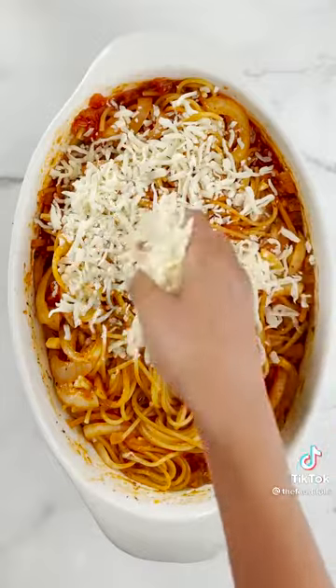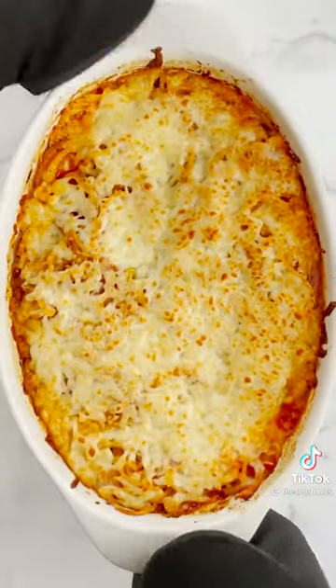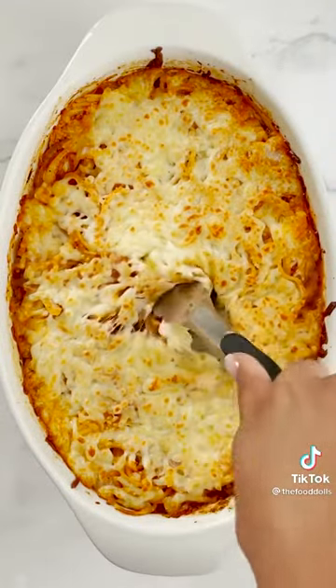Mozzarella cheese, hello. Yes, okay. I'm so for this. And then re-bake it — so what happens? It'll get nice and bubbly and it'll be mm-mm-mm. Yes, I like that idea.